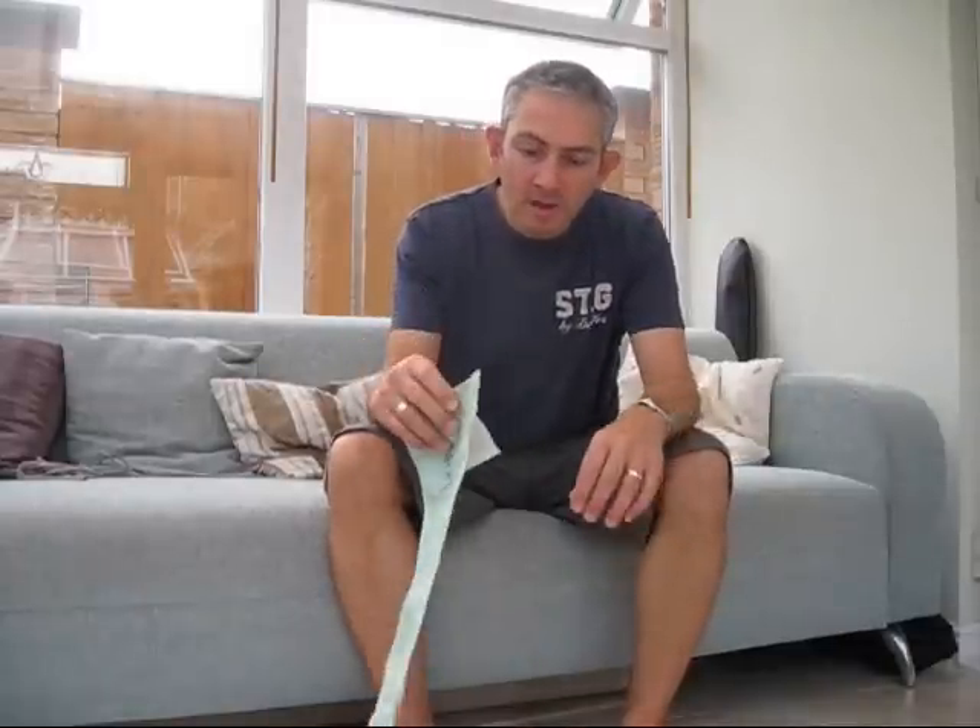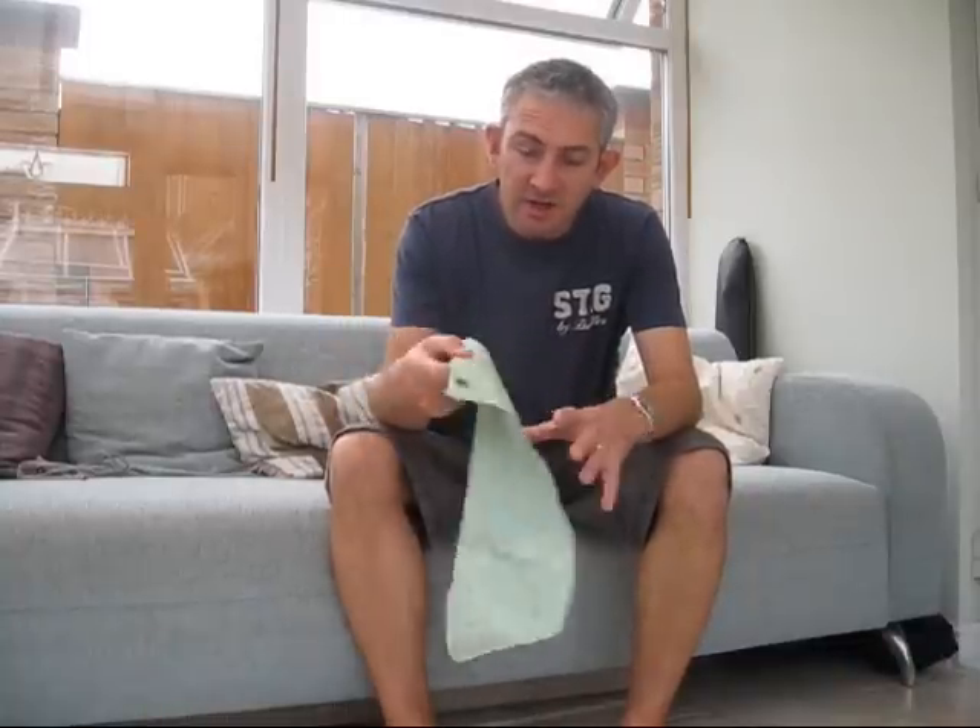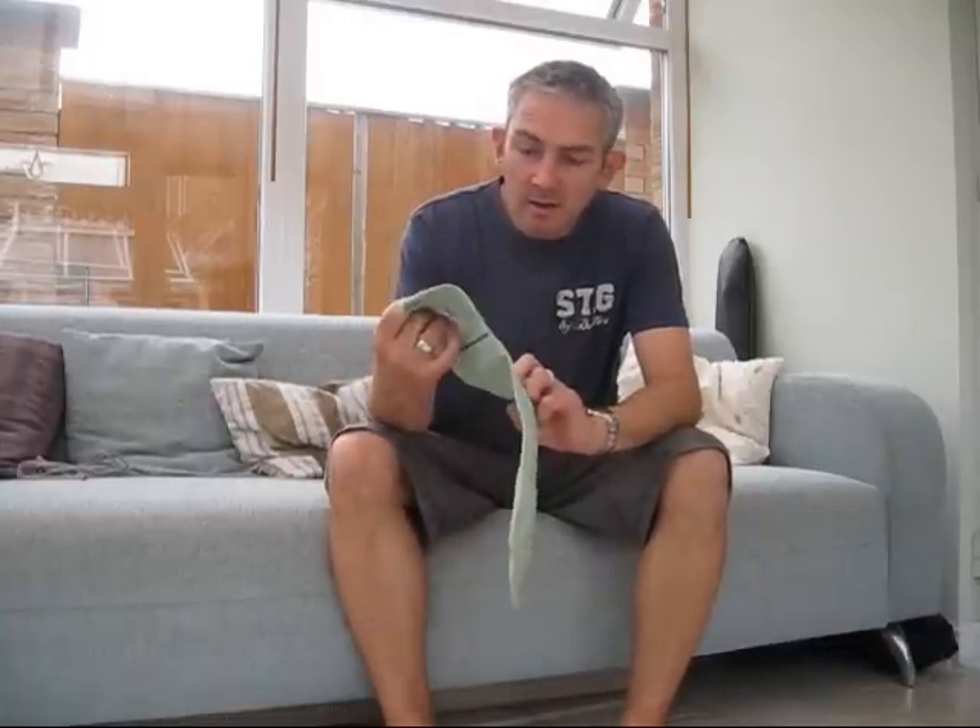Hello everybody, it's Mick from Just a Bushcraft, and today I just want to talk quickly about the Milbank bag. I recently bought this brand new — it's the genuine Milbank bag. It's got school codes on the front and a little instruction label on the back that tells you how to use it.